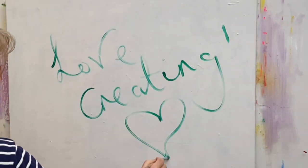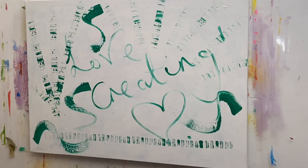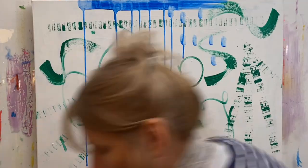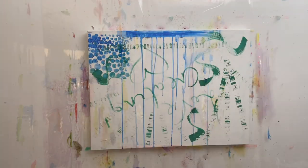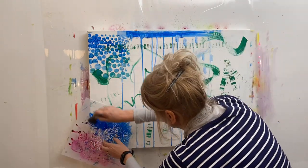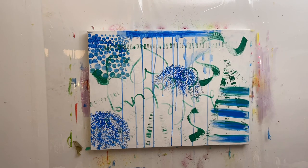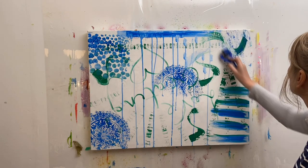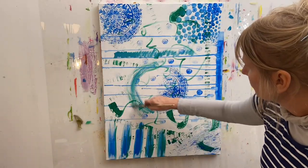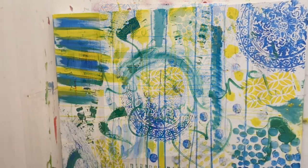As usual I start with a blank canvas, just filling in the spaces using different tools and different techniques. My favorite — some drippies — and here I'm using some stencils. All I'm doing is getting things down on the canvas, turning the canvas around, using different size paint brushes and sponge brushes.